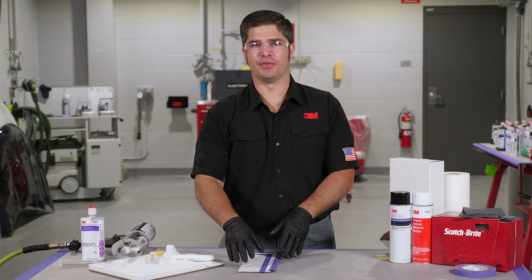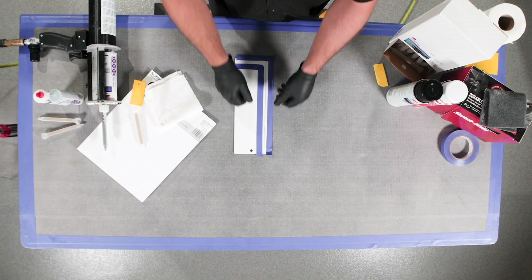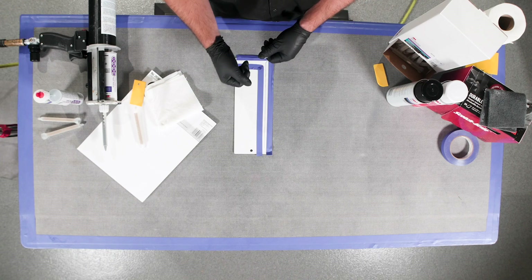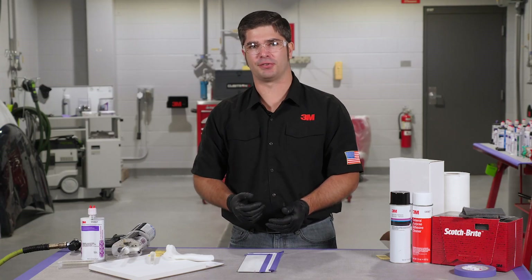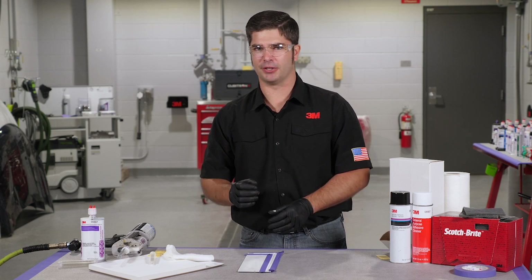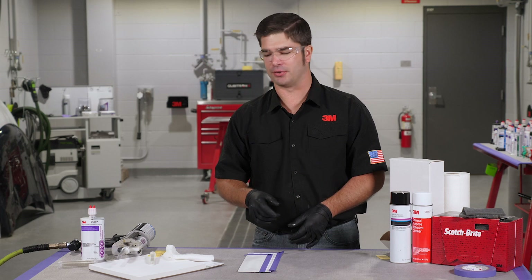Alright guys, so we're back on the vehicle here now. We've got our panel prepped — we've already scuffed our surface and we've actually taped off our bead to the desired width that we want. What we're going to try to do here is we're going to replicate that original factory appearance. We're going to do it just a little bit differently because Honda's got just a little bit taller bead than most other manufacturers.